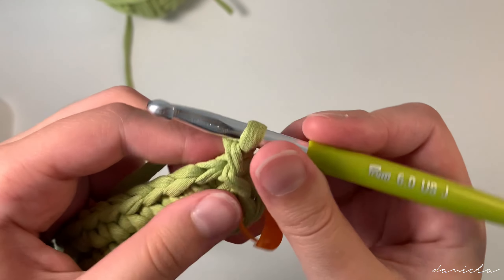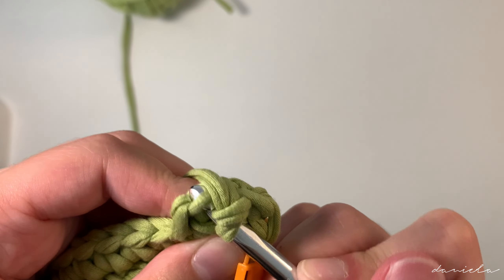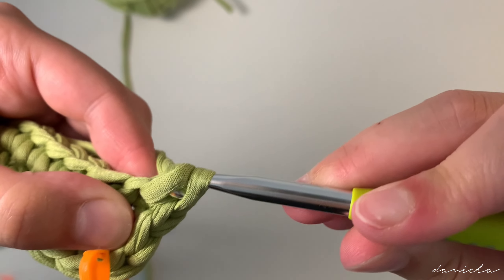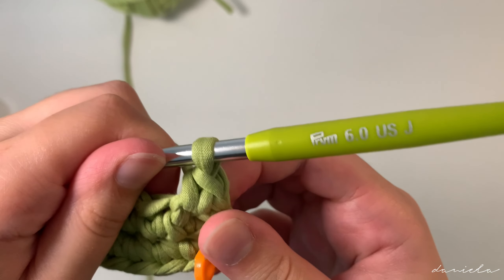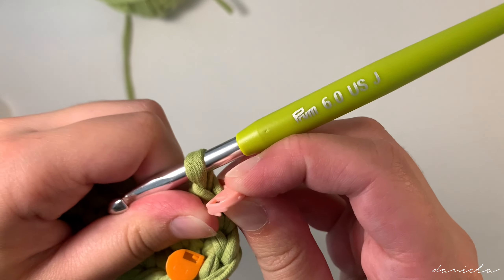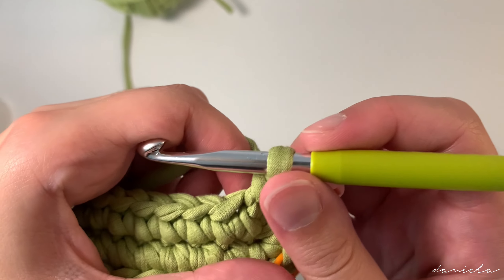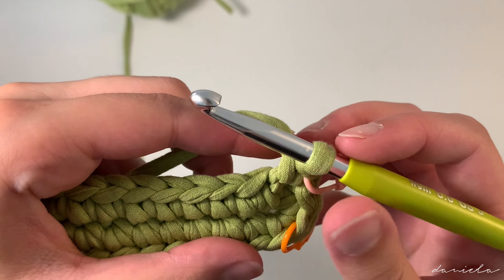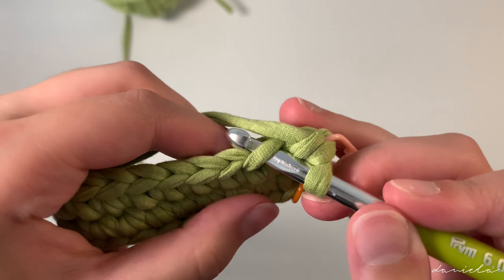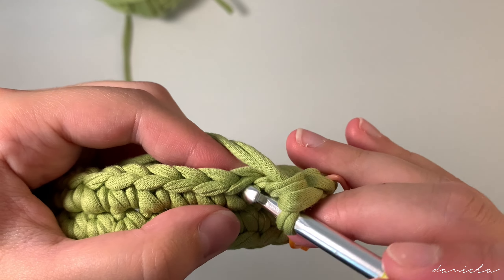Now the next step: we'll be using the front and back loop single crochet. In this second row we're going to make front loop single crochets. To do that, insert your hook in the front loop — not in the back loop. Yarn over pull through, yarn over pull through, and we're going to put a stitch marker on our first stitch.